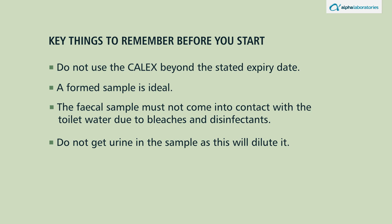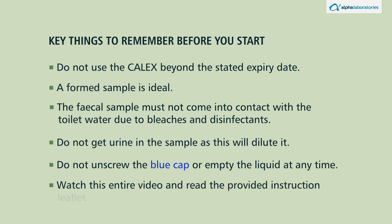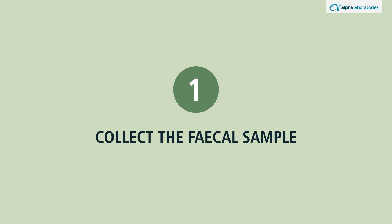Do not unscrew the blue cap or empty the liquid at any time. Watch this entire video and read the provided instruction leaflet carefully before you start.